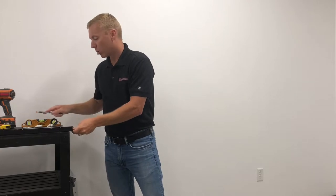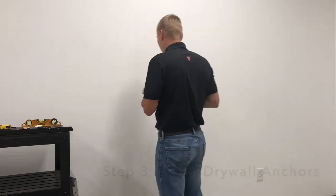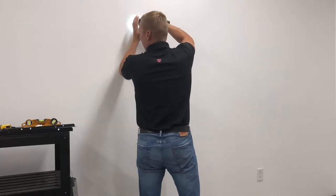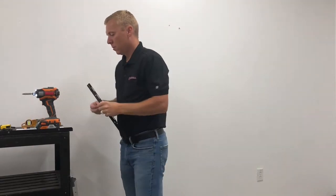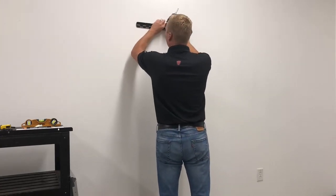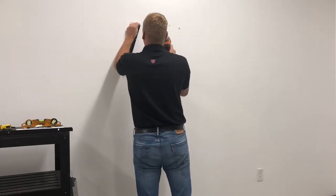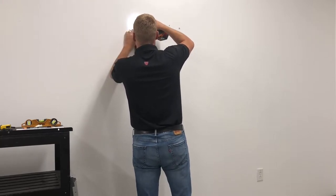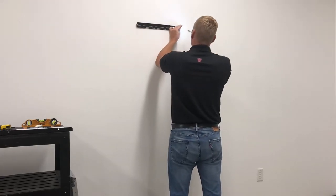Now that we've got our reference spots marked, we're going to move on to step three and insert our drywall anchors. We're going to go ahead and hang our top wall cleat. It's best to start one side and then move over to the other side before you tighten everything down.